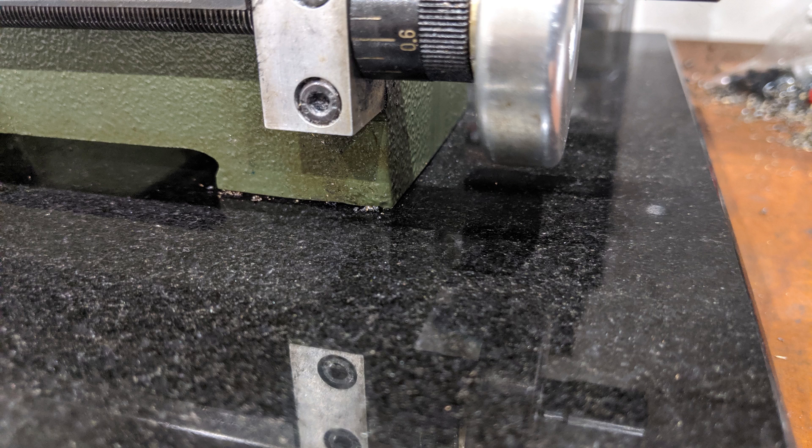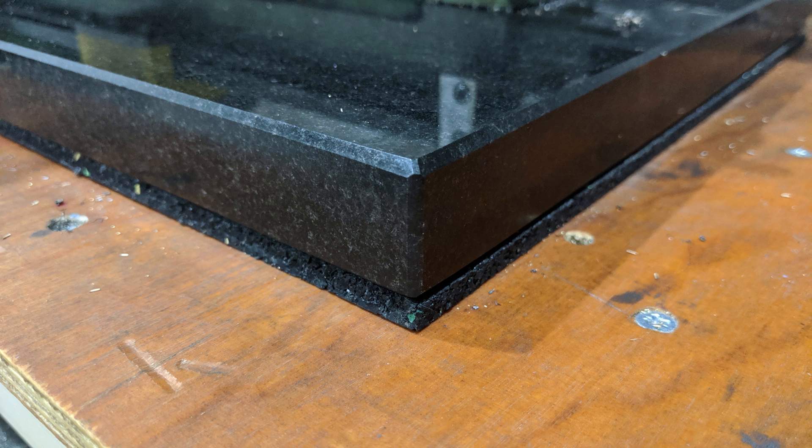The next step will be to fully measure and eliminate any twists from the bed, and properly determine how much better the lathe performs, but that will all be in a future video.